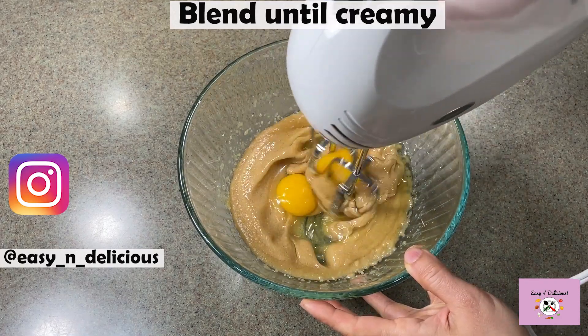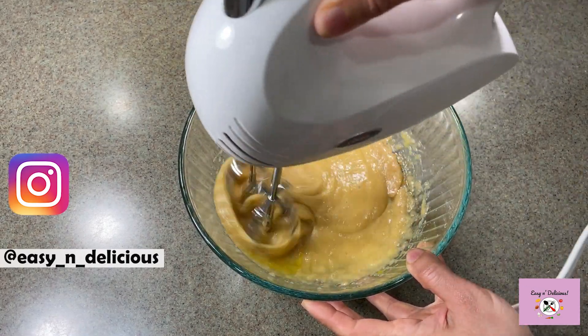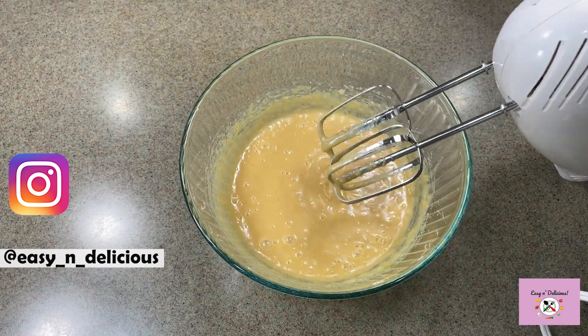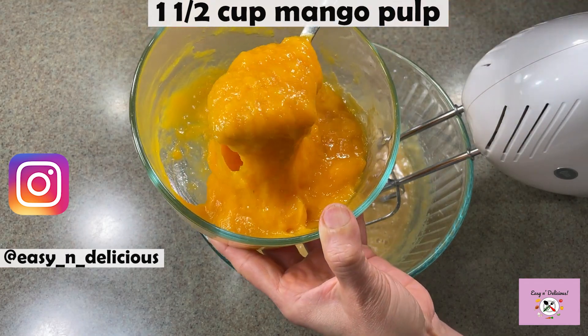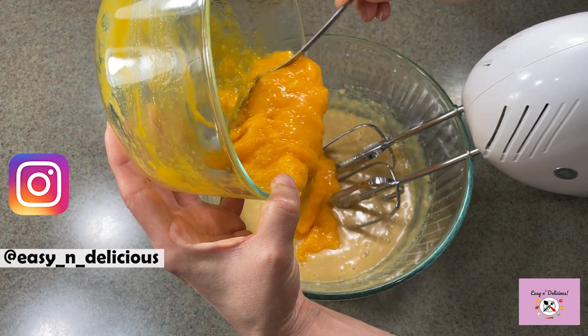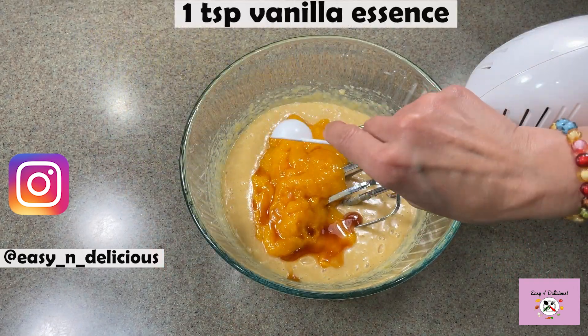We will blend this until we get a creamy mixture. This is fresh mango pulp — try to use fresh pulp as this will give a lovely flavor to the cake. We need to blend this along with the wet ingredients to make it nice and smooth.